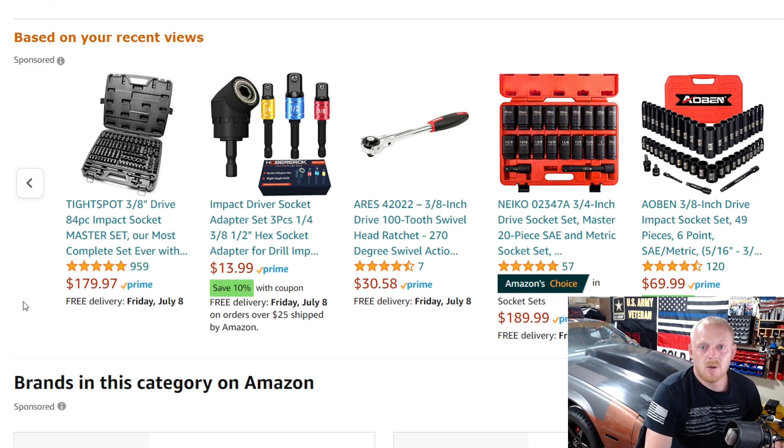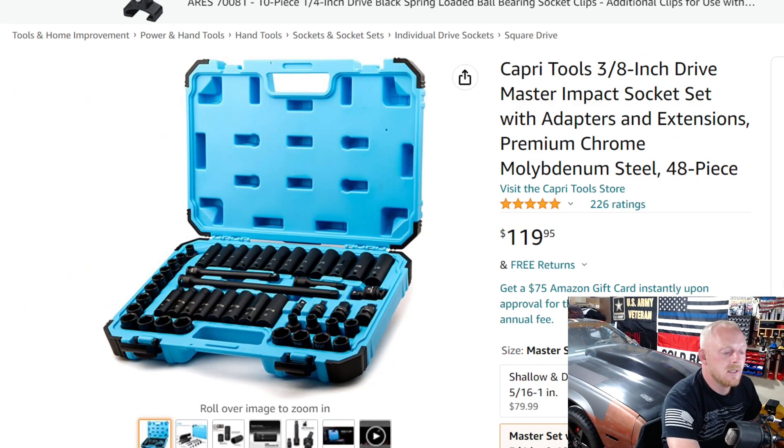I also have chrome versions of this video — we've covered top quarter-inch drive chrome socket sets, 3/8 drive chrome socket sets, half-inch drive, and combination drive size socket sets, so check those out. We'll also be doing a video on half-inch drive impact socket sets coming up soon, so stay tuned. But today, the first one we're looking at is the Capri Tools 3/8 drive master impact socket set.